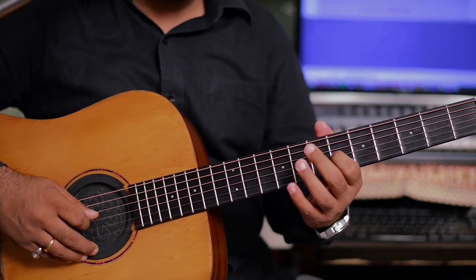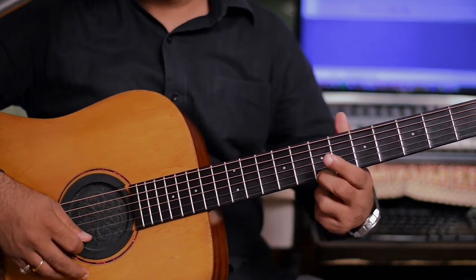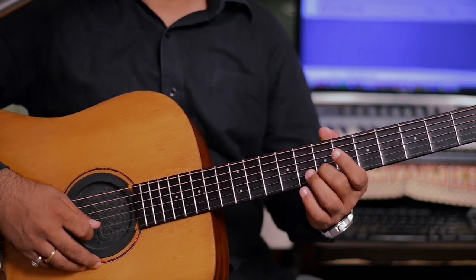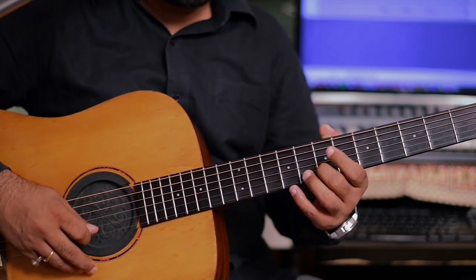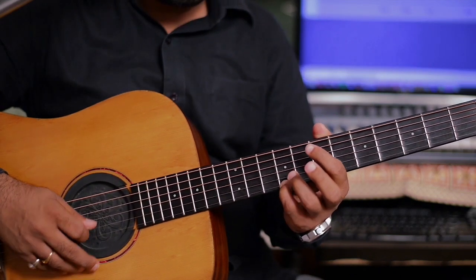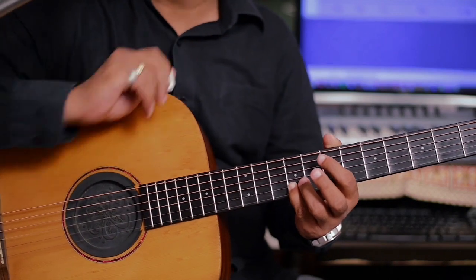We start with the 6th fret, then 7th fret, 7th fret on the second string, 9th fret on the first string. This same sequence is repeated three times.